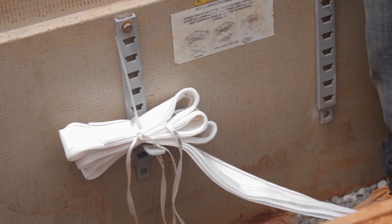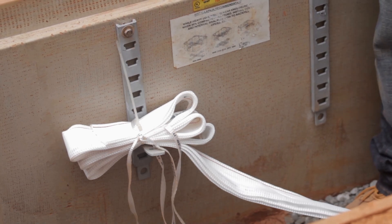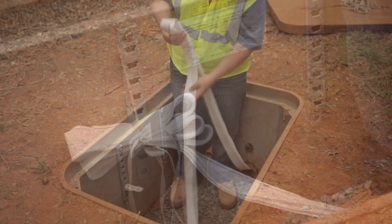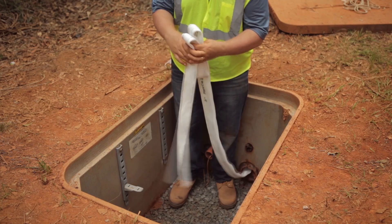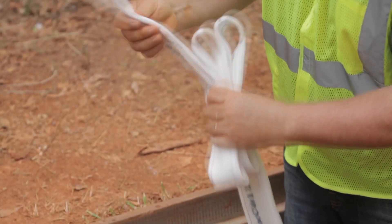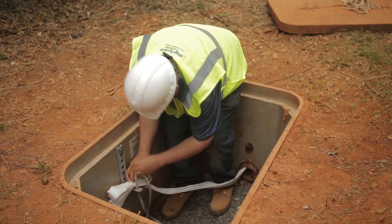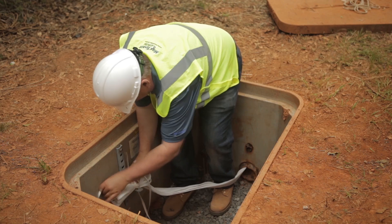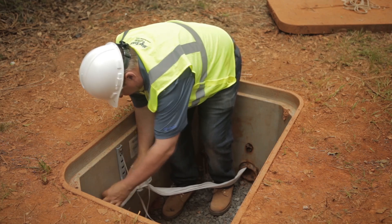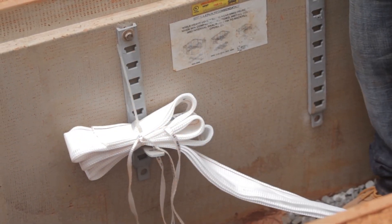If you are not ready to pull cable after installing Maxell, you can do some housekeeping to keep your extra lengths of Maxell from hanging freely in your maintenance hole. Pull the Maxell up, fold it back, and tie wrap it close to the conduit opening.